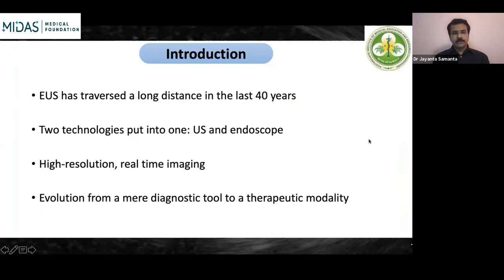EUS, or endoscopic ultrasound, has traversed a very long distance in the last 40 years. The first EUS probes and instruments came way back in 1979–1980s. In the last 40 years it has undergone a very steep evolution from just a mere diagnostic tool to a therapeutic modality. It's basically a combination of two technologies: fiber optic endoscopy and ultrasound.